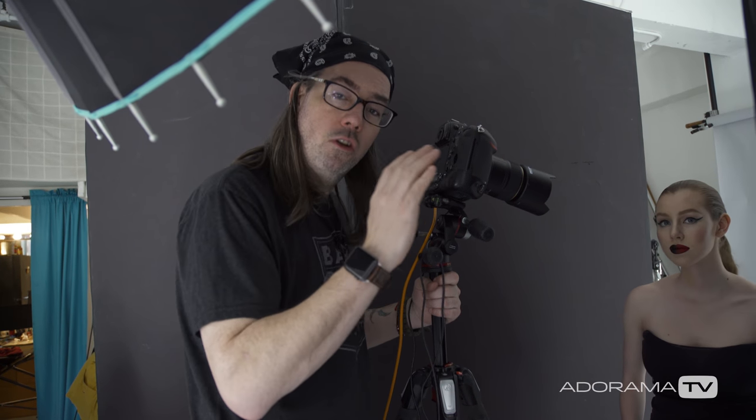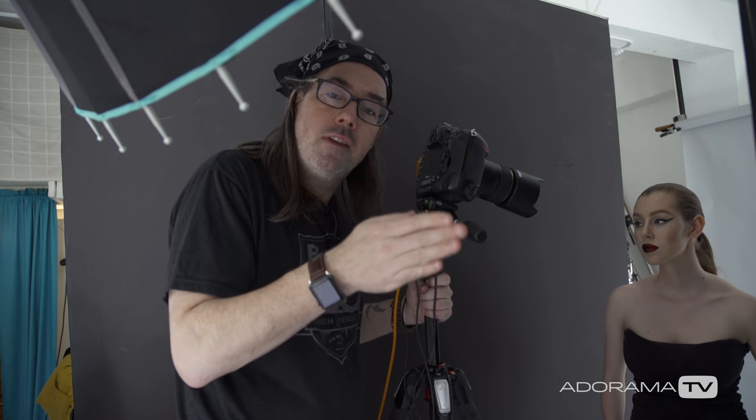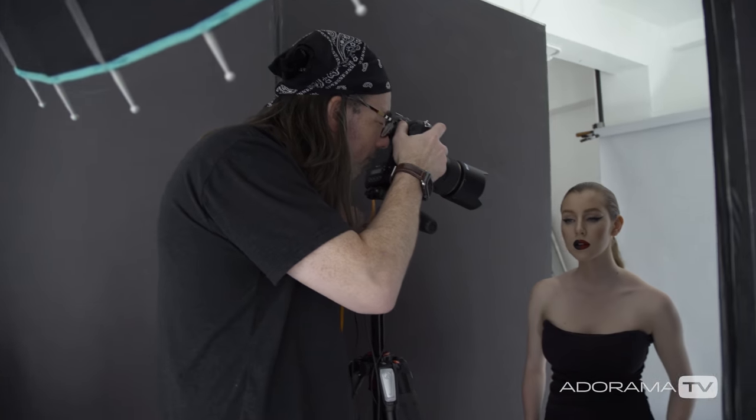I'm working through tiny, tiny differences in the pose, because it makes a huge difference when you're this close to something. Every little bit that she turns — whether she brings her chin up or down, or moves it side to side — that's all going to make a big difference. So this is just a series of very, very similar shots that are all different enough that we'll be able to pick the perfect one.